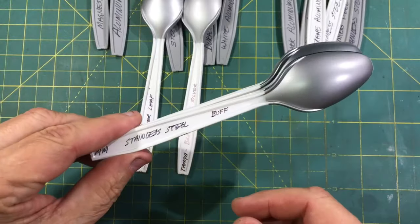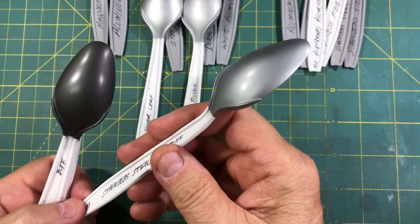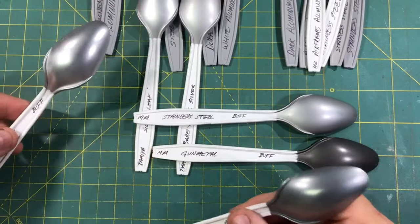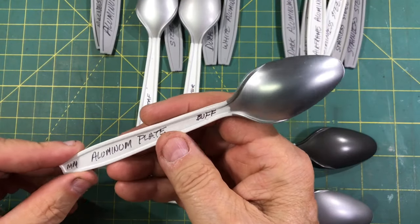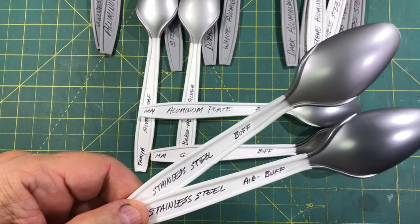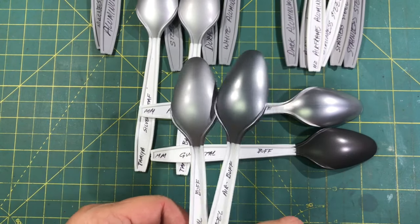And Model Master's buffing metalizers — these are getting harder and harder to come by. But stainless steel, once you buff these out, as you can see, nothing's coming off of it. The buffing metalizer — you can buff it up and you can see the lights reflecting to a beautiful shine. This is their gun metal, another one of my favorites. And aluminum plate — that buffs out very nicely and gives a good aluminum look. Now, looking at these two stainlesses — this was kind of odd to me. These are both Model Master stainless over white primer, and they're both the buffing metalizers, but notice how much lighter this one is than this one. This one's out of a spray can, the lighter of the two, and then the airbrush is the darker. Hadn't figured that out yet.